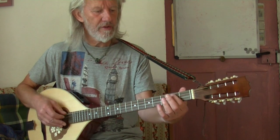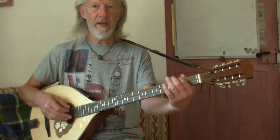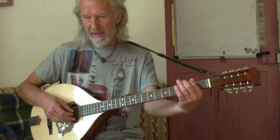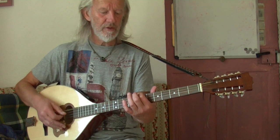So this is G, G-sharp, A. If you put your first finger on the second fret, you've got A, D, A, D — you've got a D chord. If you play it up here, you get D, D, D, A, D. You can do that too.